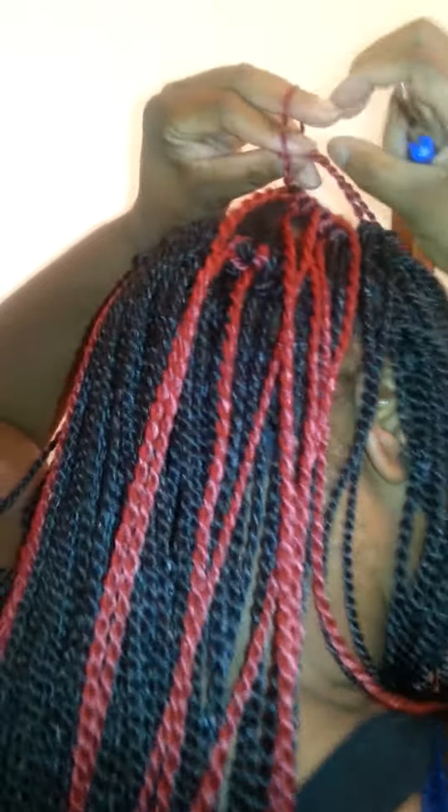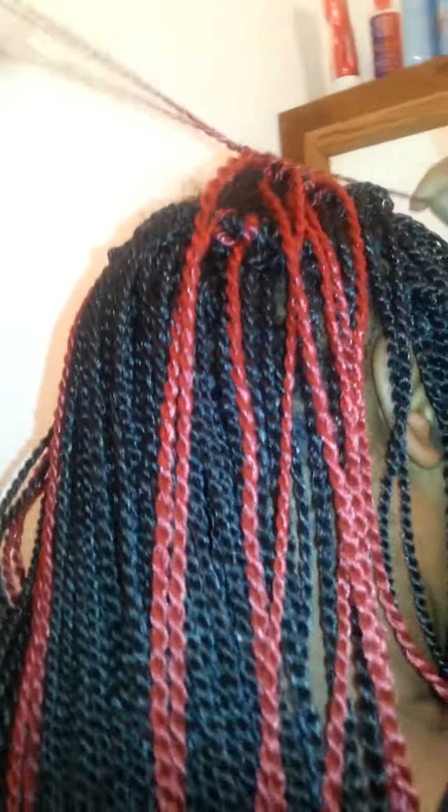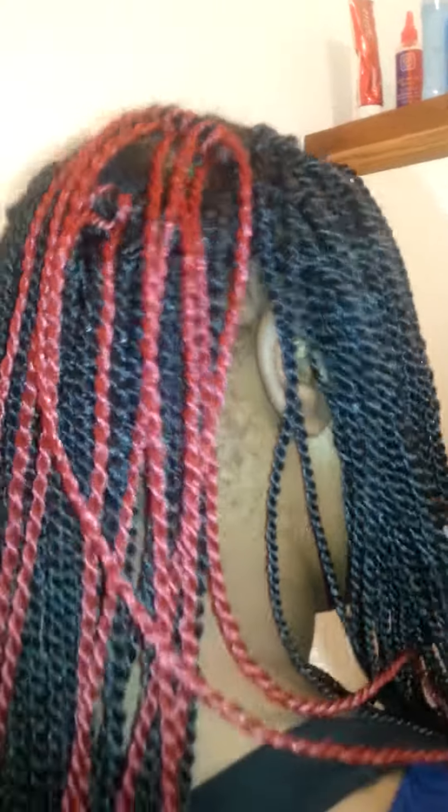I just want you guys to know the progress — this is taking less than 30 minutes because the chair did the back and I did the front. The final result will be shown in pictures.